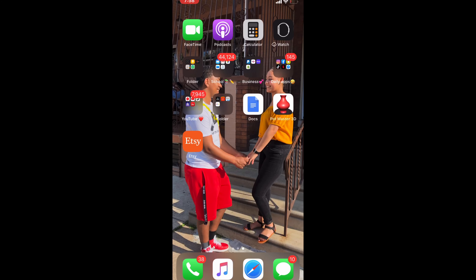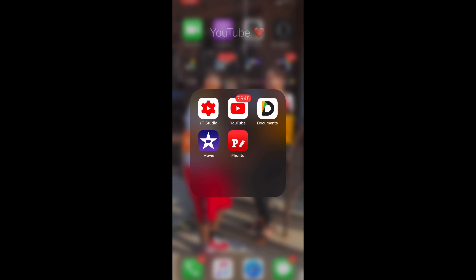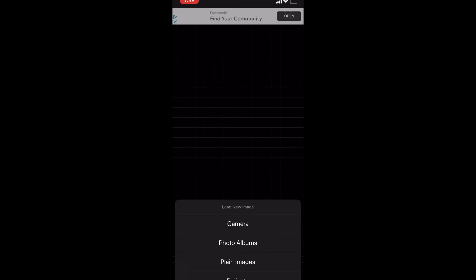Let's get started. I have a bunch of apps I don't even use, but we're going to go to Fanto. We're going to open Fanto and hit the camera button.